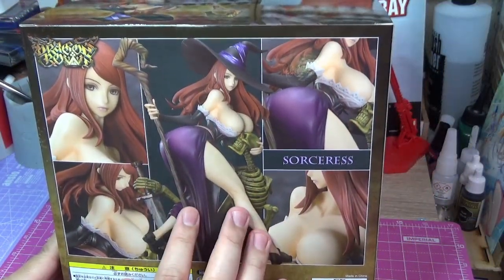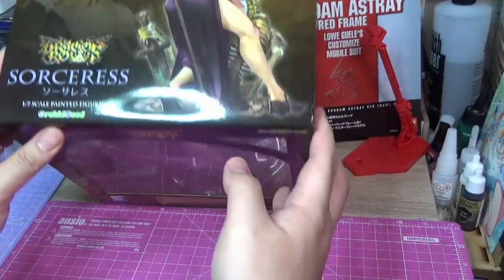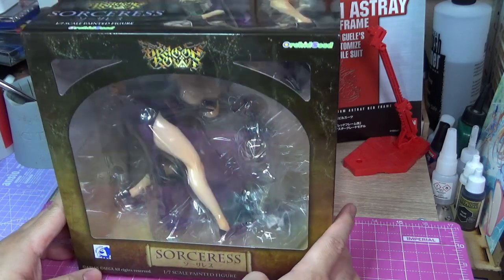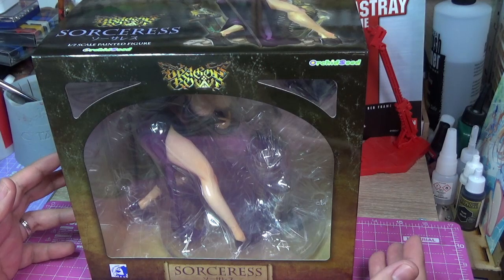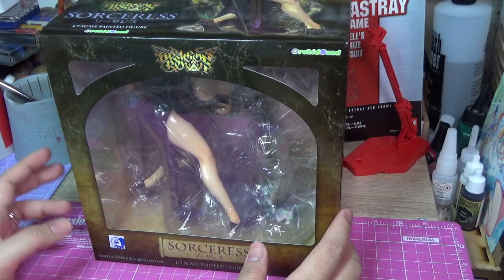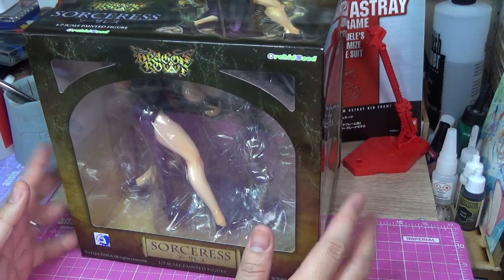This is actually a new sculpt. There is an older figure which I also have — I'm going to show you in a while. Dragon's Crown is an adventure game, like an RPG beat-em-up hybrid. At its core it's a beat-em-up: you are given a mission and you kill a bunch of enemies. You progress in side-scrolling levels and you can choose from 6 characters, and she's one of them.